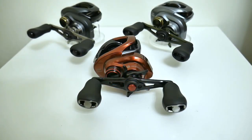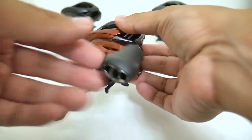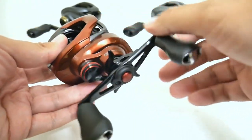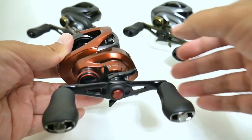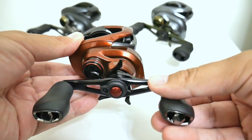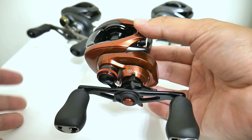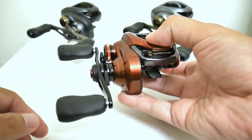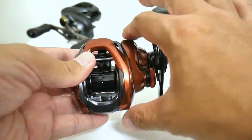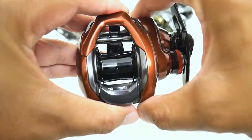In the past, there was really no real reason to import a Scorpion from Japan unless you just really wanted the color, because Shimano didn't engineer any differences between the Scorpion and the Corrado. You got pretty much the same spool, same brake system, same line capacity, so the performance was the same. But that's changed with this new Scorpion MGL.